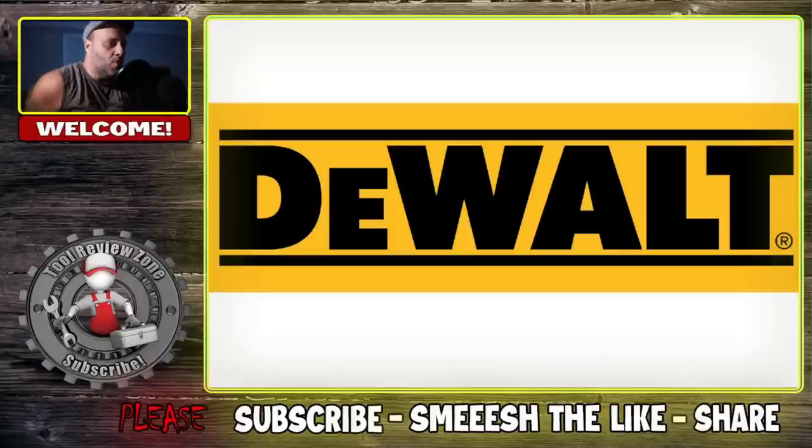DeWalt Tool releases three new tools today. They just announced them, but I think they screwed up. Let's get to it.